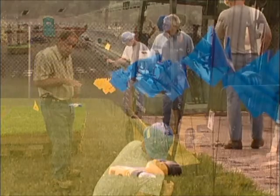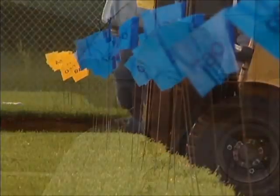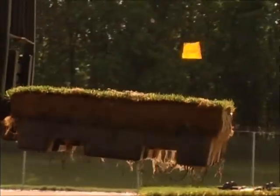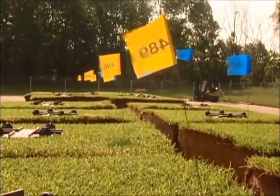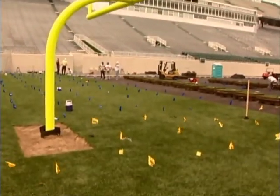There was not going to be any room for error. Every module was given a flag with a number on it and color-coded, so if module number five left here, it would go back in place between modules four and six in the exact same order. That way, as we disassembled the field, any little tear or rip in the turf would match back up perfectly when reassembled in the stadium, and we would not have as many repairs to do.